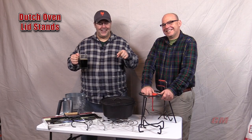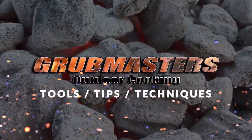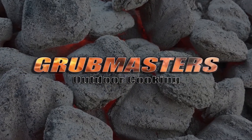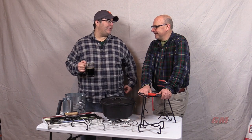Welcome to another episode of Grubmasters Triple T. Today we're discussing lid stands. Carl, what is a lid stand and why do you have so many of them?